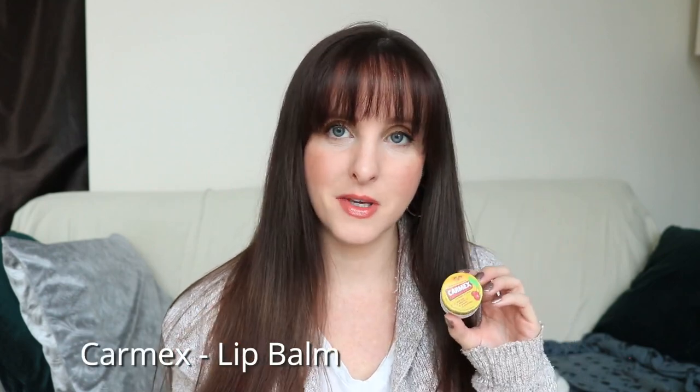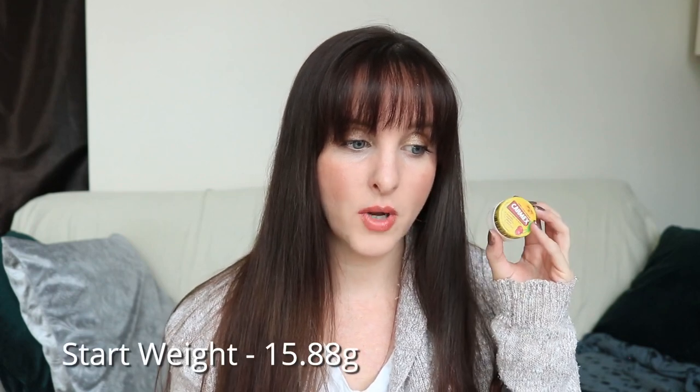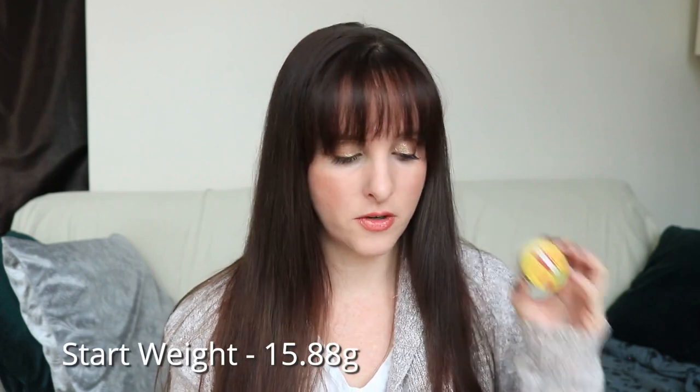The first product is the Carmex lip balm. This is a gimme product because it's pretty much well used, so I just want to finish it up. I have a couple of other pot lip balms, and this is the one that has the most use out of all of them. Its starting weight is 15.88 grams.